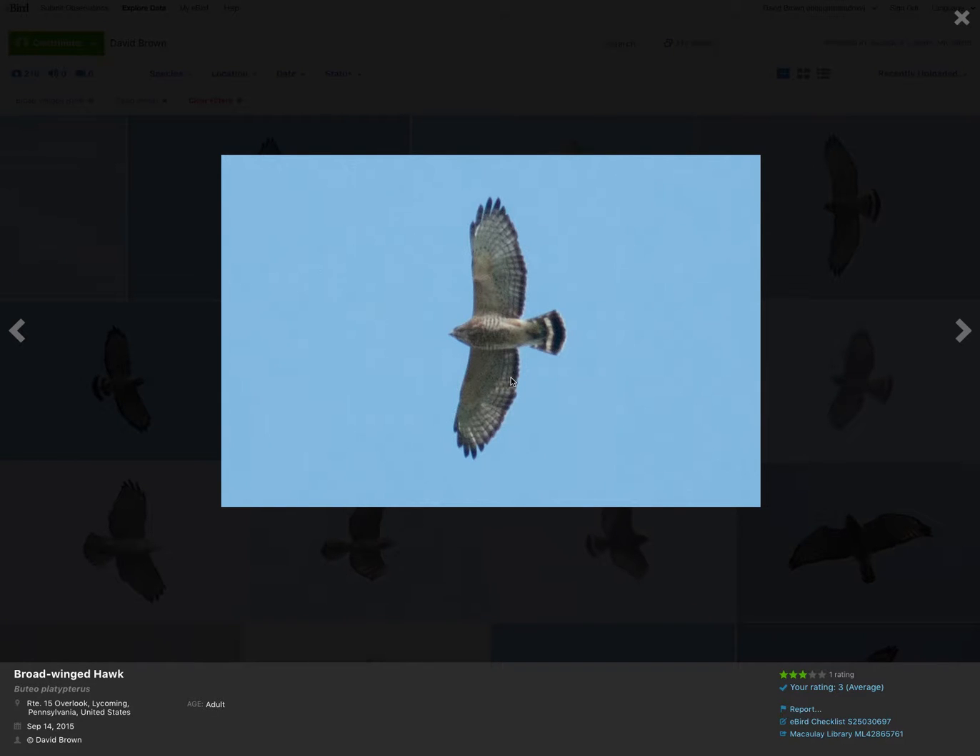Hey everyone, this is David Brown. In the last video I talked about the differences between broad-winged hawks and red-shouldered hawks. Today I want to just focus on broad-winged hawks and show a bunch of examples and go over the field marks again.